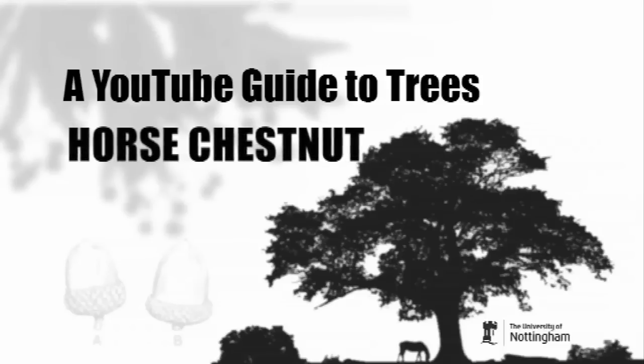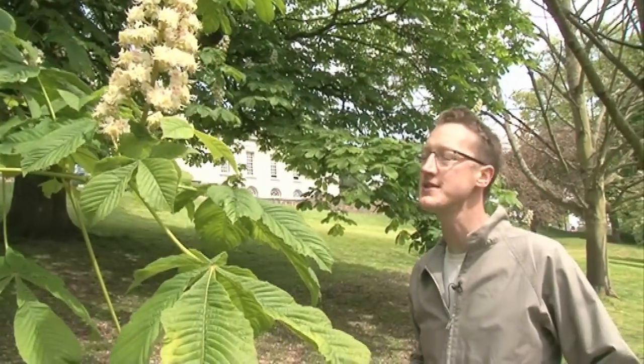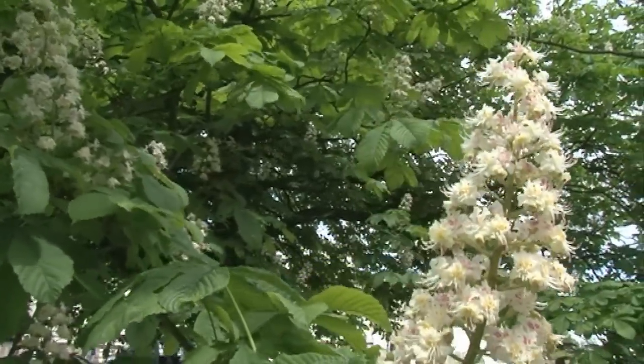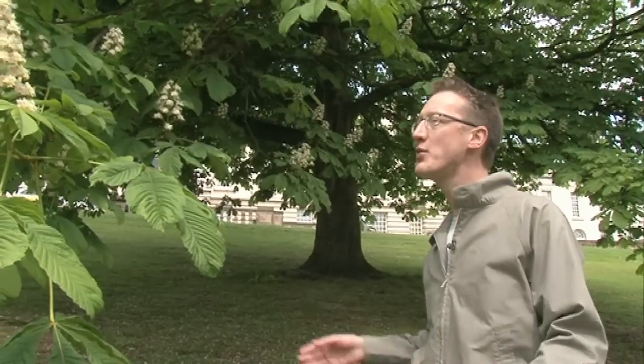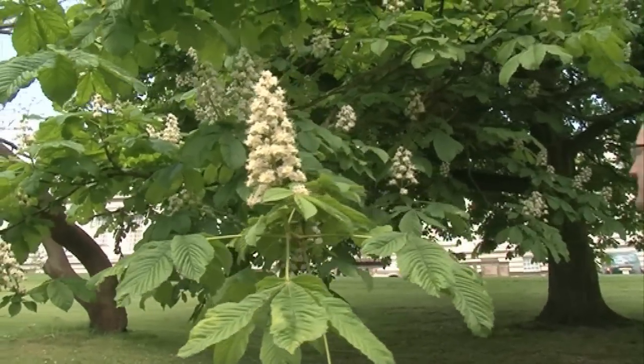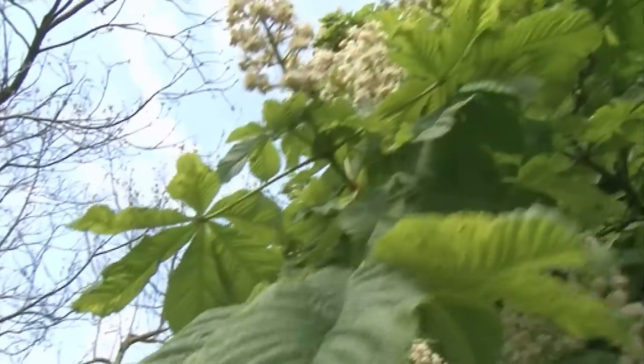This is a horse chestnut. It's another tree that's been introduced to the UK — it was brought over in the 16th century and since then it's become a very popular tree. It gets planted in parks and cities. The Victorians used to have a Chestnut Sunday in the middle of May in London, where everyone would come out and picnic beneath the horse chestnut trees with these gorgeous candle-like columns of flowers and the deep shade it provides.